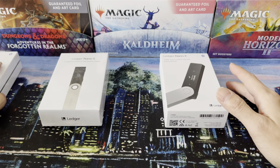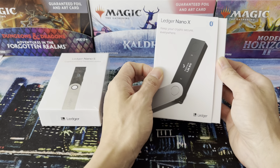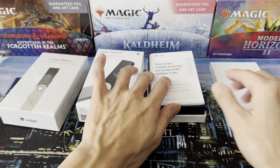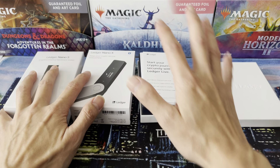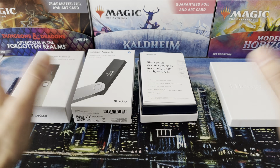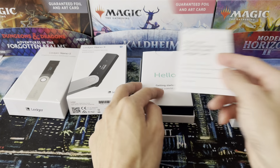Now, there are also other brands, as I've said, but they all kind of functionally work the same. What they do is they're an offline cold wallet, where you actually send your cryptocurrency from an exchange or one of your other hot wallets like MetaMask into the device through the use of an app. Now let's open the box.